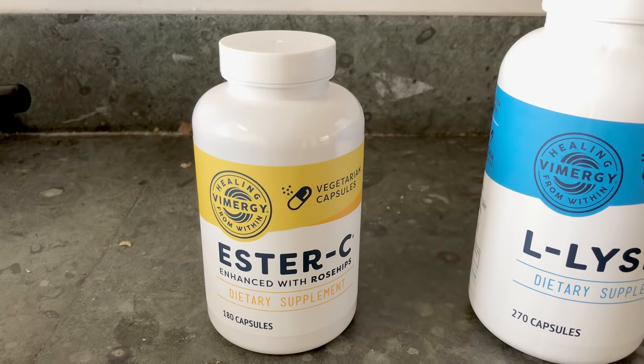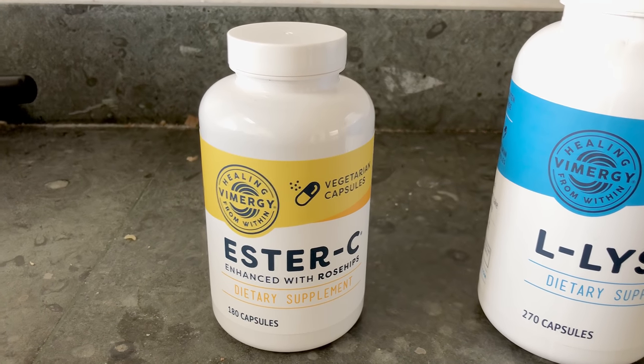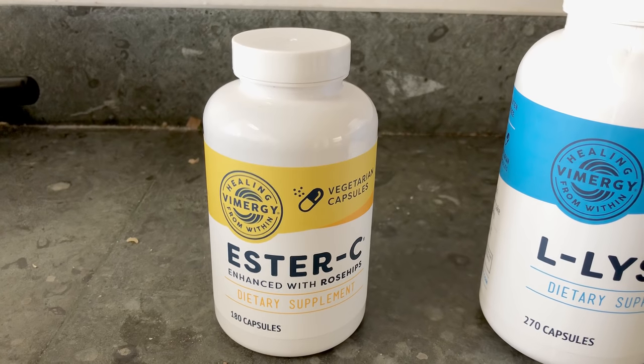After eating my watermelon, I'm taking my supplements. I'm starting a whole new supplement regimen after reading the Liver Rescue book — I'm making some adjustments and adding new ones. Let me show you what I'm taking right now.